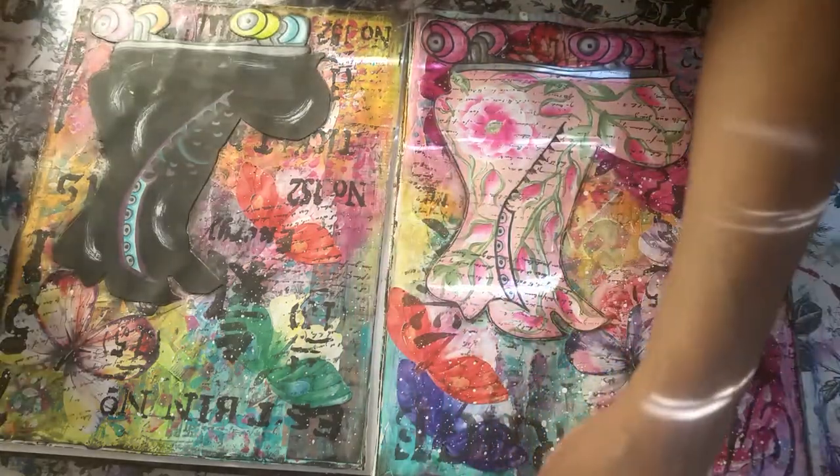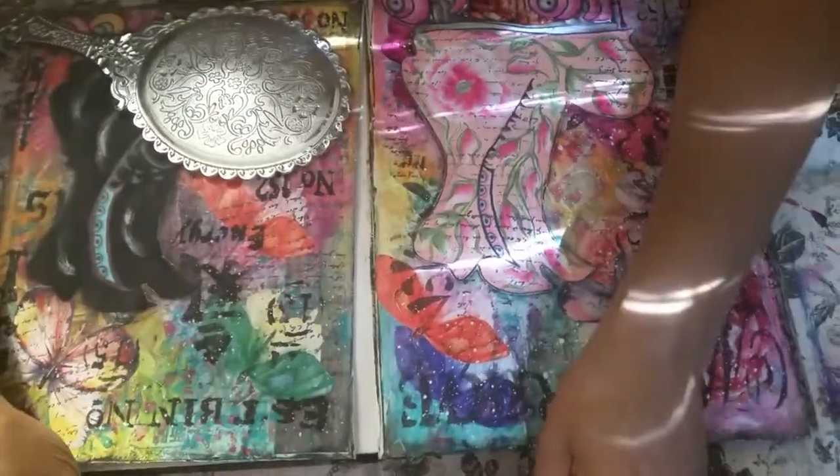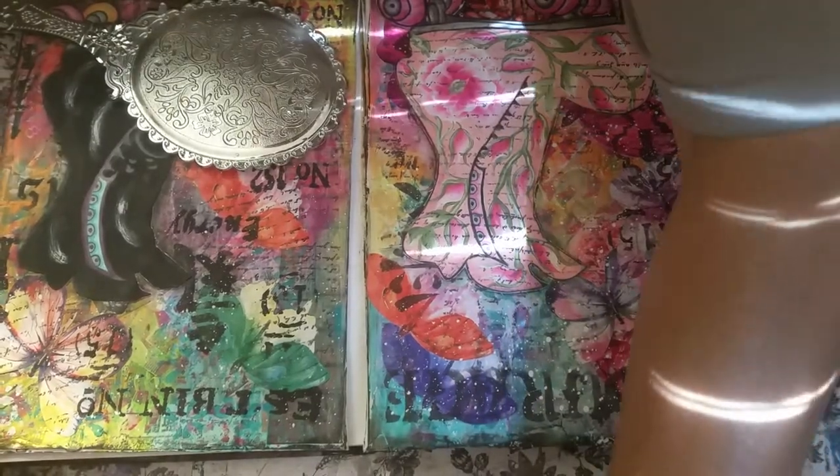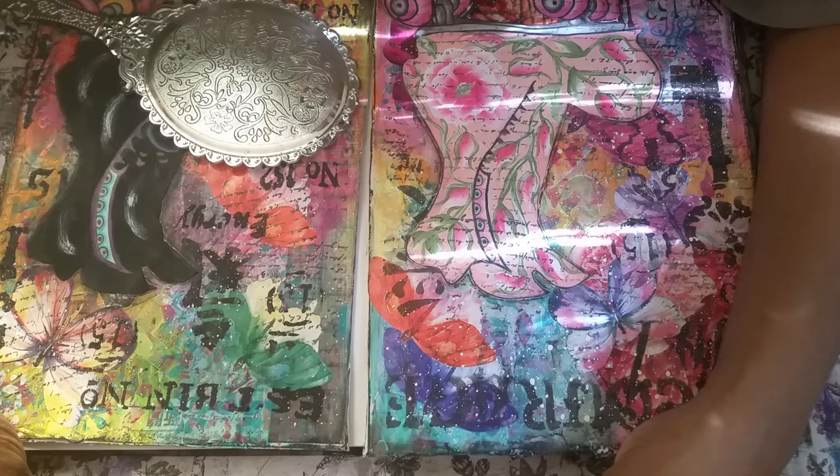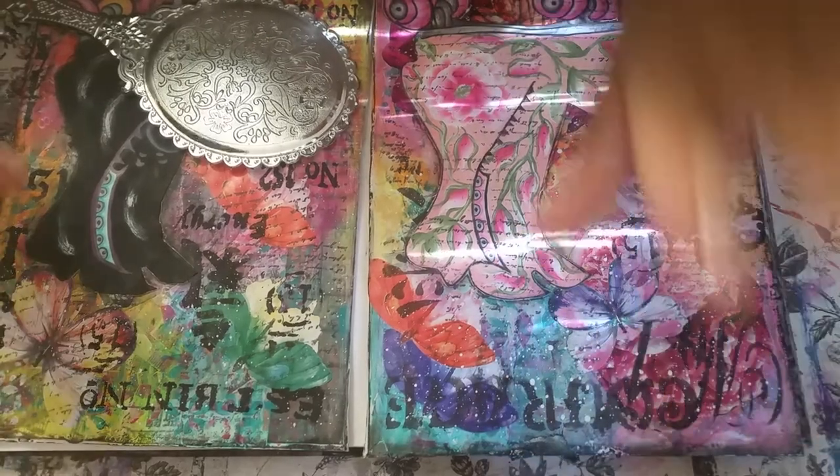Hi guys, it's Angie Bell with My Fairy Treasures. We are going to work in my altered book art journal.